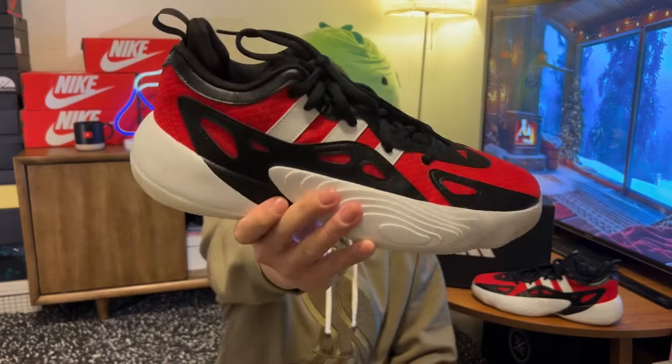Hi there, hope you're having a good day — welcome back to another video. We got a new budget shoe today, and a decent one too. This is the Adidas Trae Unlimited 2.